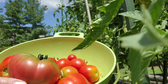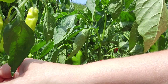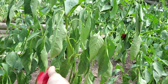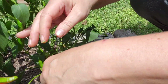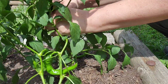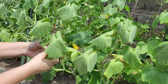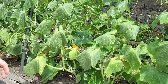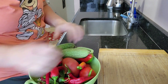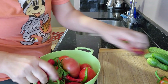I think I have a good amount. I'm gonna take a look at the peppers and the cucumbers as well while I'm out here. Let's go inside — it's too hot out here. Here's today's harvest, and now I'm gonna have to make my lunch.